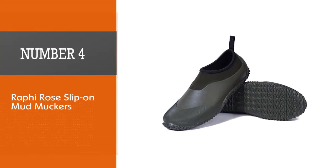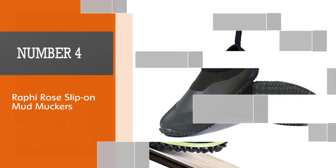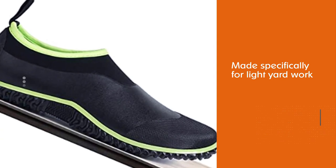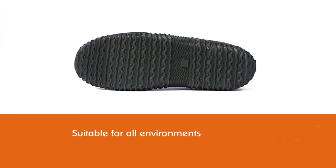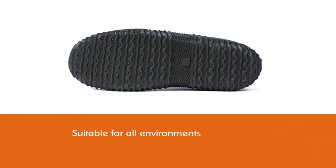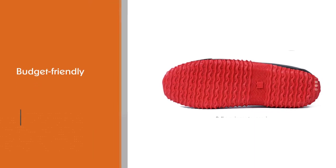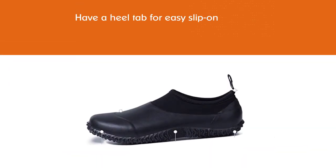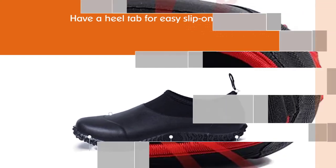Number 4: Rafi Rose Slip On Mud Muckers. Although the Rafi Rose Mud Muck Slip Ons are made specifically for light yard work, they are suitable for all environments. These budget-friendly, all-weather shoes have a heel tab for easy slip-on, and the flexible outsole has excellent traction for dirt, grass, and mud. The real winner of the Rafi Rose Slip On is the neoprene collar — unlike other waterproof shoes, the soft ankle collar doesn't cut into the skin. Rafi Rose shoes run narrow, so you will need to buy one size up from your usual footwear.